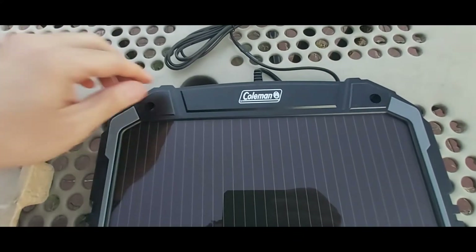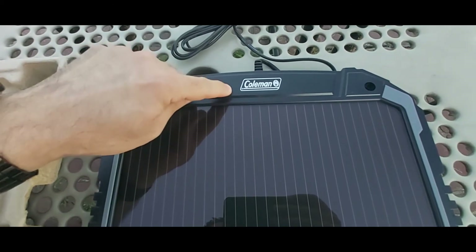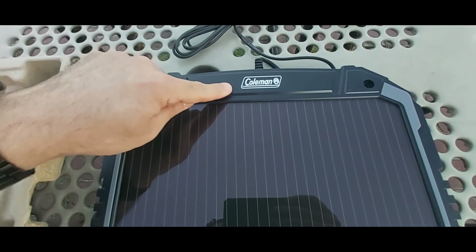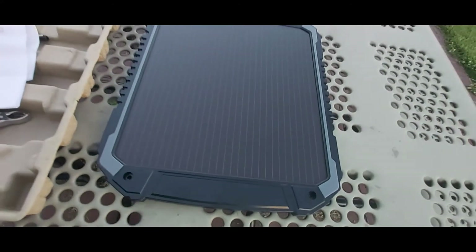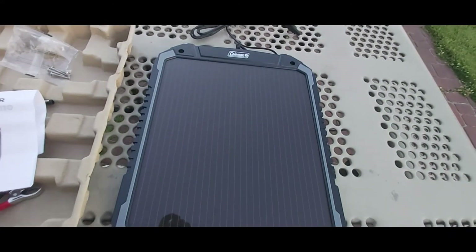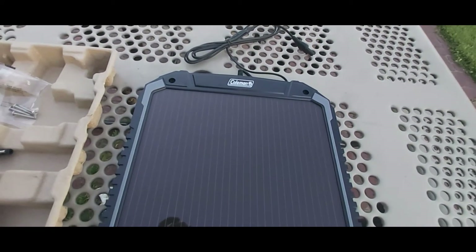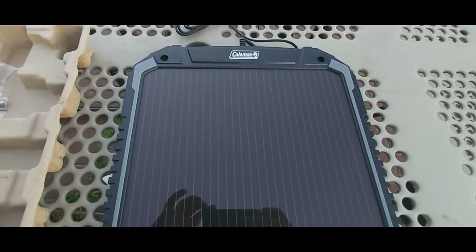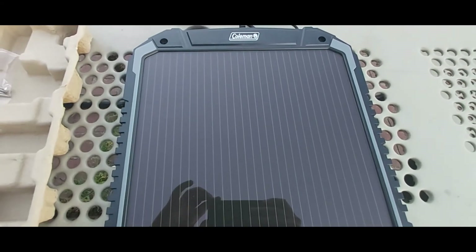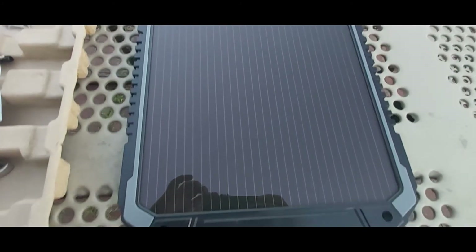The build of the solar panel seems to be very well made — it feels like hard plastic, nothing flimsy. Coleman is known for making very good products: chairs and various other outdoor gear. I love this solar panel because it's small, compact, and weighs about a pound and a half to two pounds — very light. You can take it everywhere, whether you're at the park or trickle charging your RV or car battery.